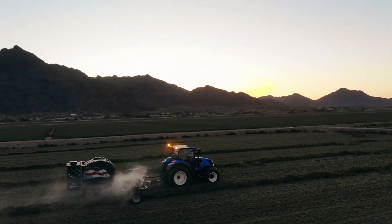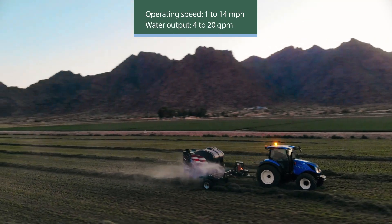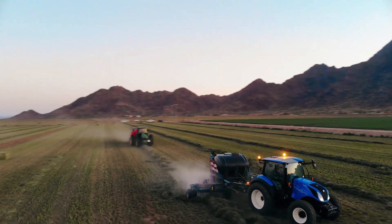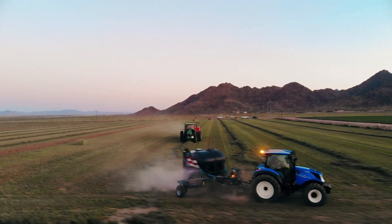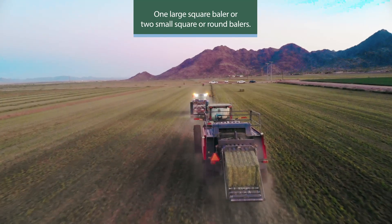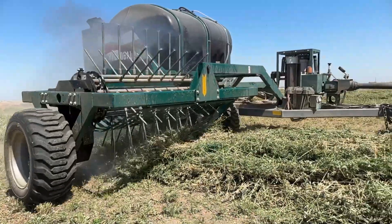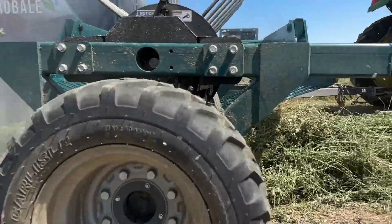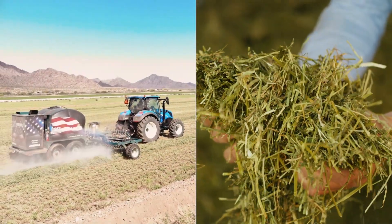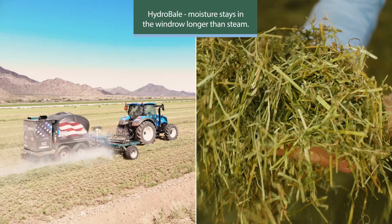With an operating speed range of 1 to 14 miles per hour and an adjustable output of 4 to 20 gallons of water per minute, the Hydro Bale by Harvest Tech has the capacity and flexibility to effectively rehydrate windrows with heated mist in front of one large square baler or two small square or round balers. The heated mist penetrates and rehydrates the windrow, bringing back the softness of the plant when applied ahead of the baler. The process of injecting hot water mist into the windrow results in moisture staying in the windrow longer than steam application.